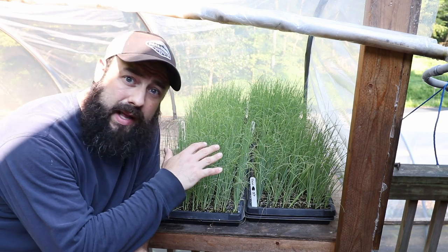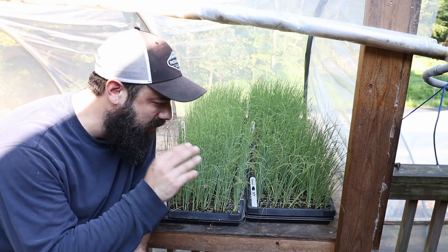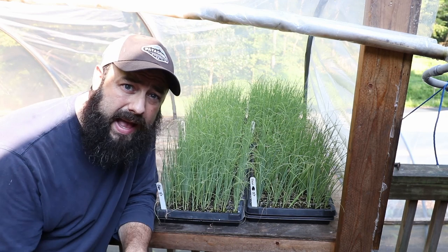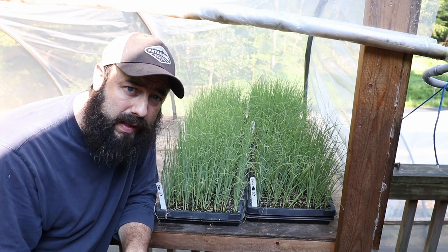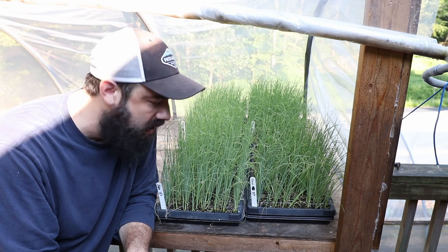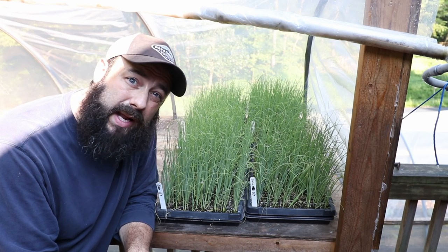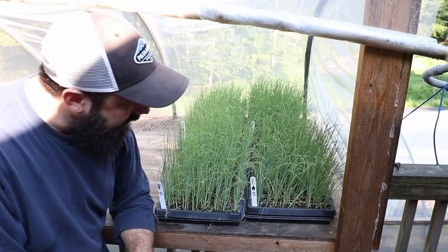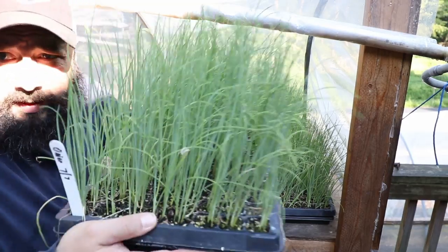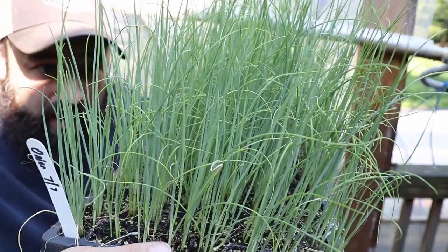What I did is start them in 128-cell flats, putting three to five seeds in each cell. I started these inside, and after a few weeks I brought them out to the greenhouse here to let them grow and harden off. I'm just waiting for them to get big enough before I transplant them out. They're looking really healthy and strong.